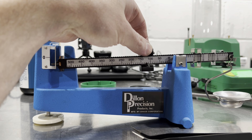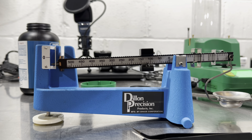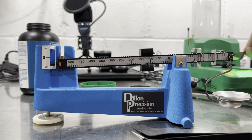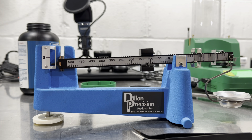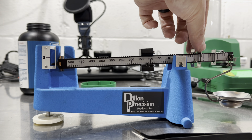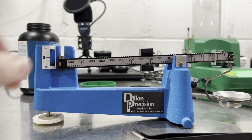Now this bullet I have here is supposed to weigh — let's see — I think it was 127.6. It's bouncing back and forth, so we'll call it 127.7.